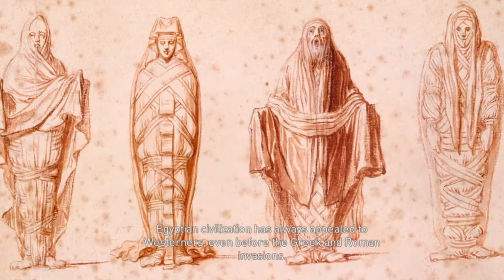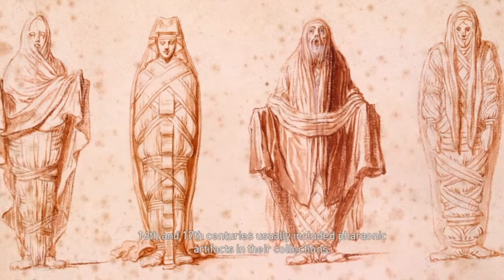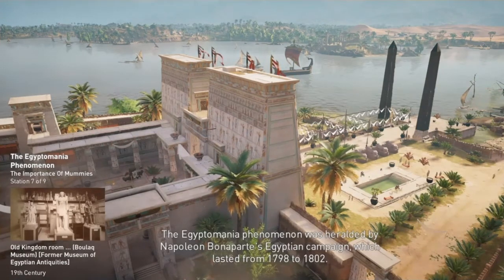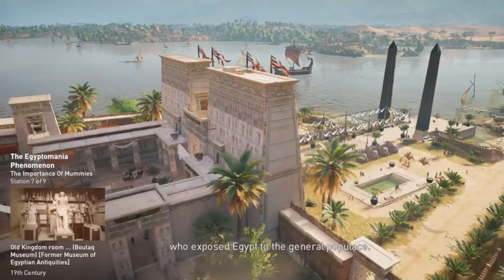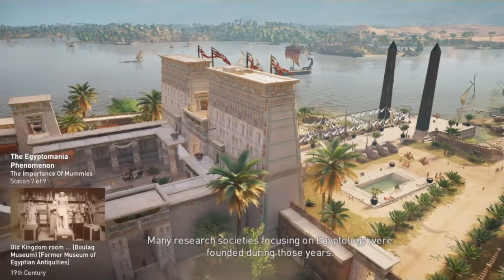Egyptian civilization has always appealed to Westerners, even before the Greek and Roman invasions. As early as the Middle Ages, mummies discovered by travelers were often sent back to Europe. Curio cabinets dating from the 16th and 17th centuries usually included pharaonic artifacts in their collections. The Egyptomania phenomenon was heralded by Napoleon Bonaparte's Egyptian campaign, which lasted from 1798 to 1802. The following years were marked by a resurgence of interest from rich enthusiasts and scholars who exposed Egypt to the general populace, and many research societies focusing on Egyptology were founded during those years.